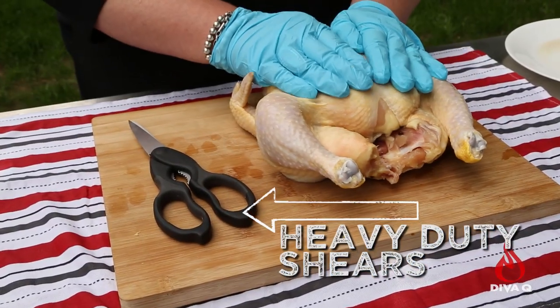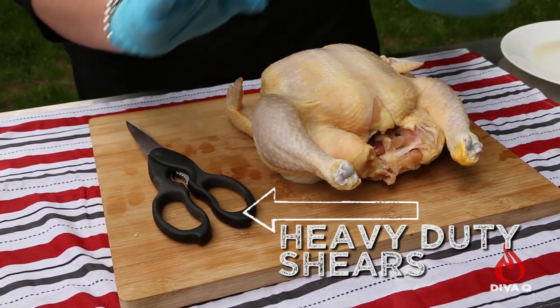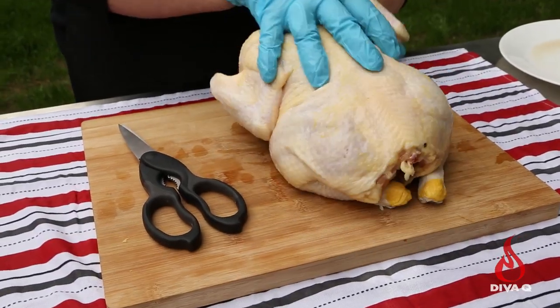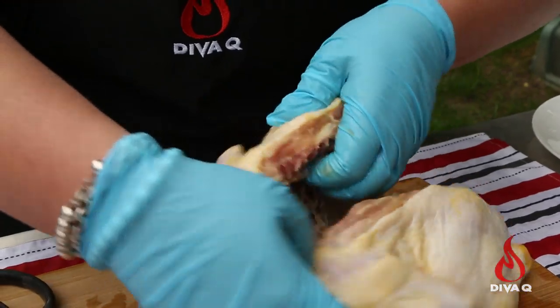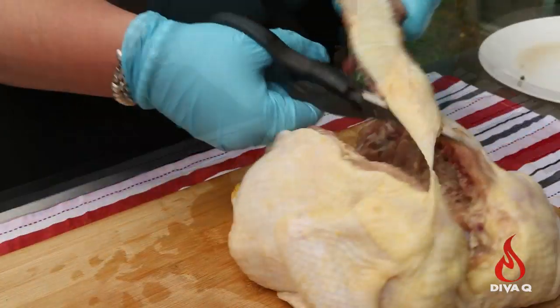You need a good heavy-duty pair of kitchen shears or a super sharp knife. You're gonna take your chicken, flip it over onto the breast, go down one side of the backbone, turn the chicken around, and go down the other side of the backbone, removing the backbone completely.